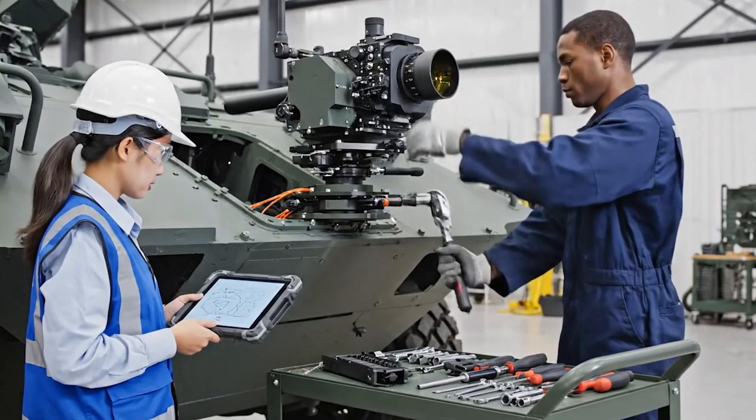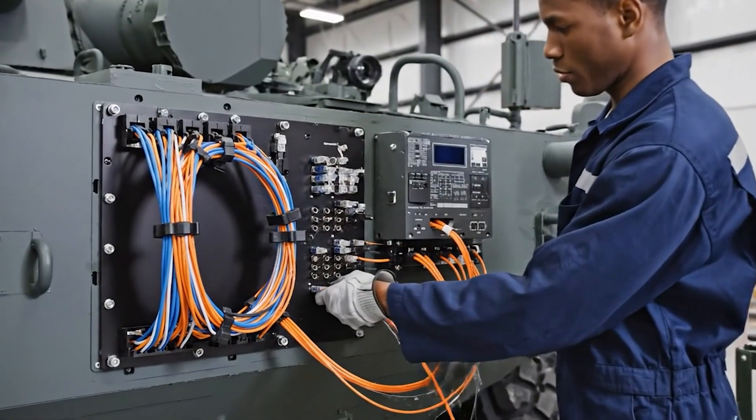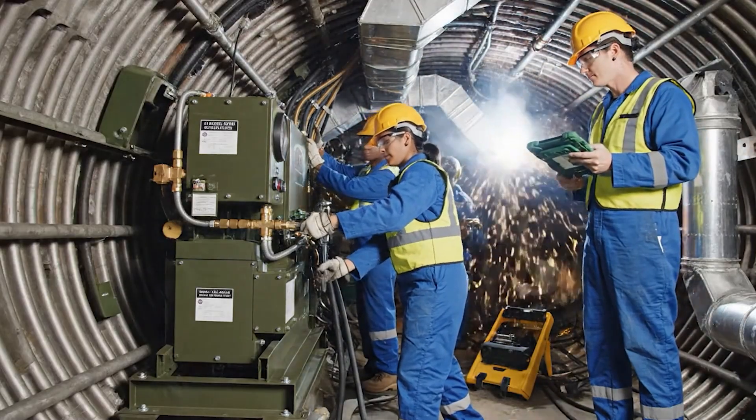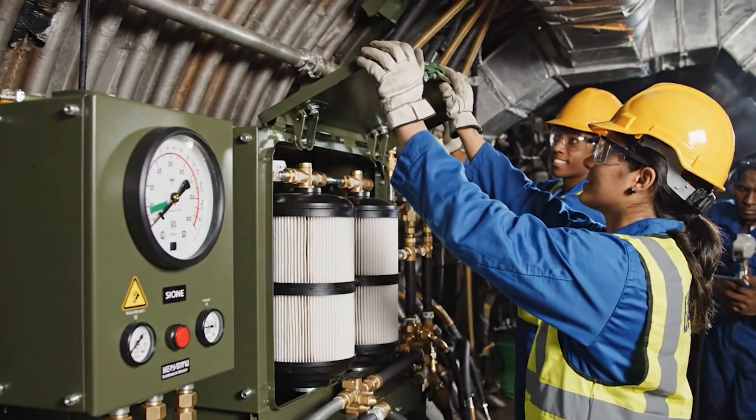Alignment looks good. Apply 75 foot pounds to the main bolts. Confirmed. Air flow stabilized at point four. Seal the housing. System is nominal.